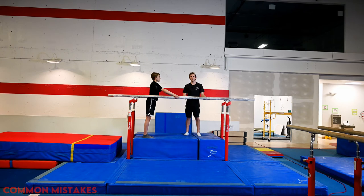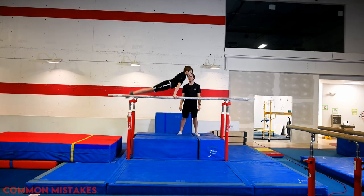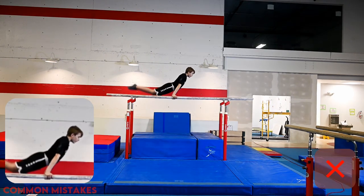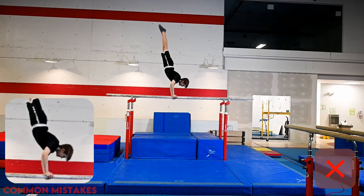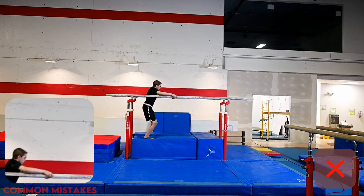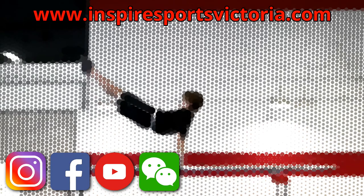The last common mistake is the bending of joints — most commonly, bending the arms in the swing to handstand. Gymnasts often do this because they want to feel their butt and heels reach the vertical position faster than they naturally can, so they bend their arms to help the transition. Hope you enjoyed our video and we'll see you next time on Inspire Skills.